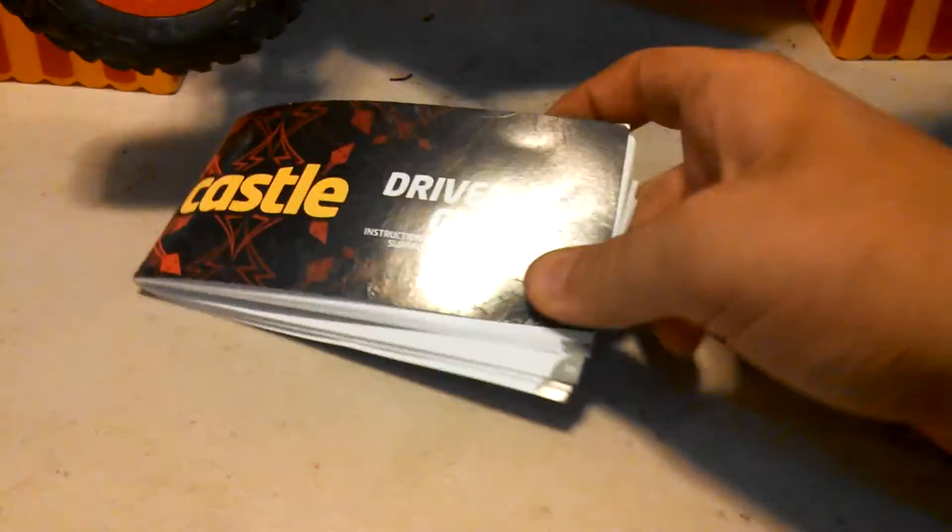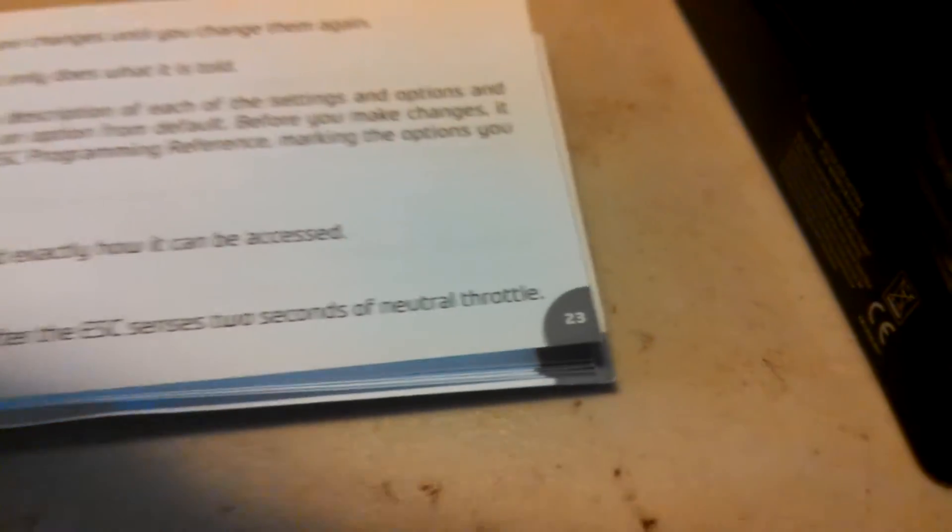Let off the throttle, and now you hear a beep that goes beep, beep. Now open your driver's head guide and go to page 23. Once you get there, you'll get options.